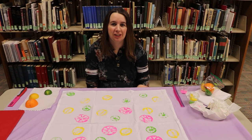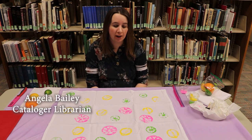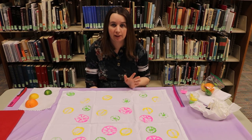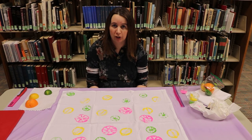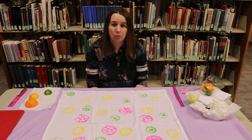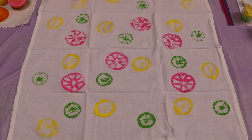Thank you for joining us here at the Huron Public Library. My name is Angela. Today was our tea towel craft, and you could replicate this with other types of fruit on other types of fabric, such as a kitchen apron. We used multi-surface paint, so it is washable. We'd love to see some pictures — send them to us on Facebook or call the library. Our craft for July is open, so if you'd like to register, call the library or visit our website at library.huronsd.com. Thank you.